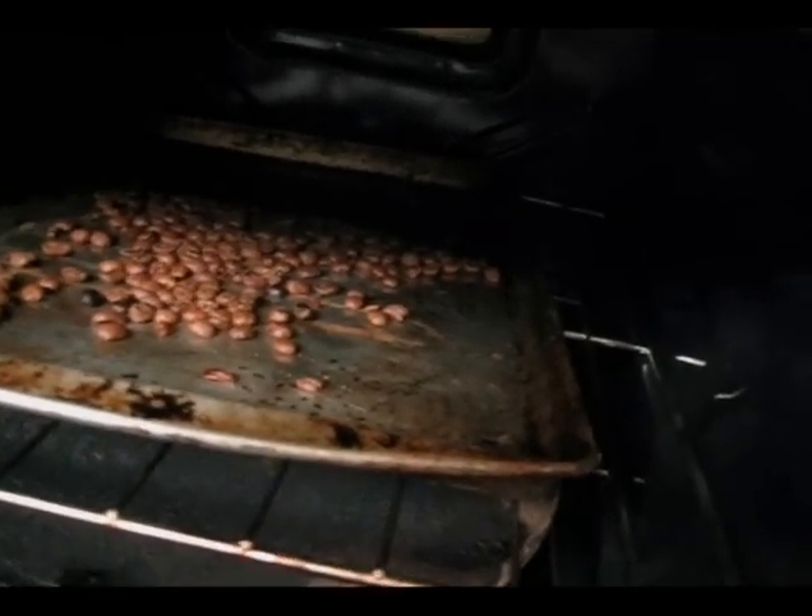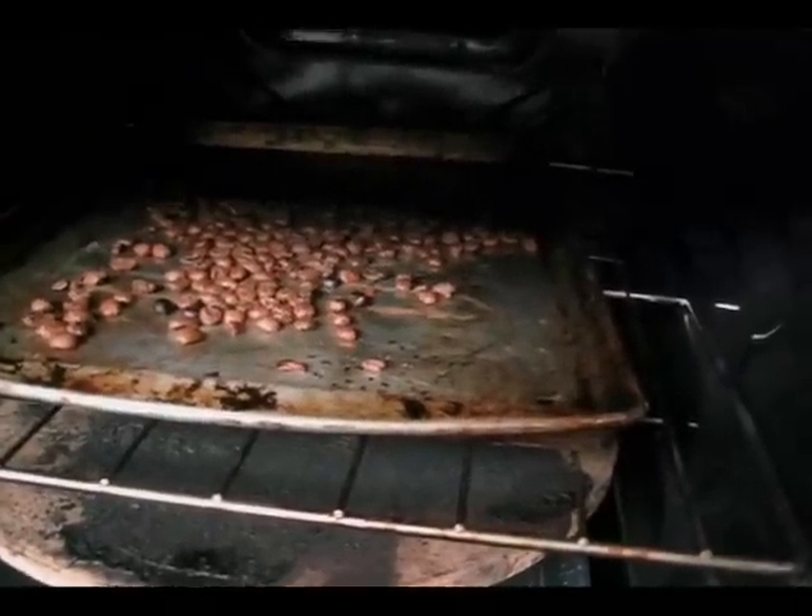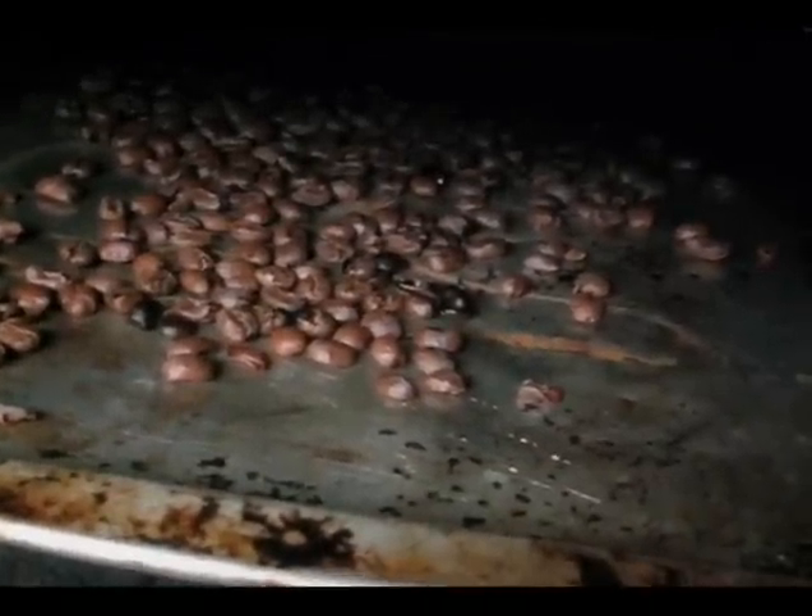At 14 minutes it's getting dark, but a lot of them are just starting. At 15 minutes you can see some dark ones and some lighter ones. It's been about 17 minutes now and here is how it looks.